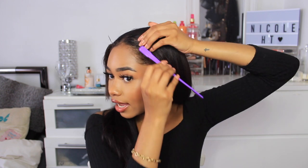To finish off this style, I'm going to fix these edges because they do not look right at all. I'm taking my Got2b Glued and my edge brush and I'm just going to use this to slick down my edges. I'm going to fix this little piece up here and brush it into my hair. This is just going to help everything look a lot more polished and put together.